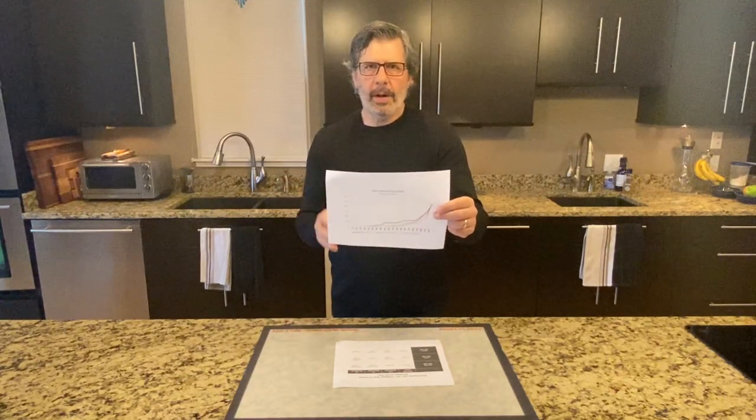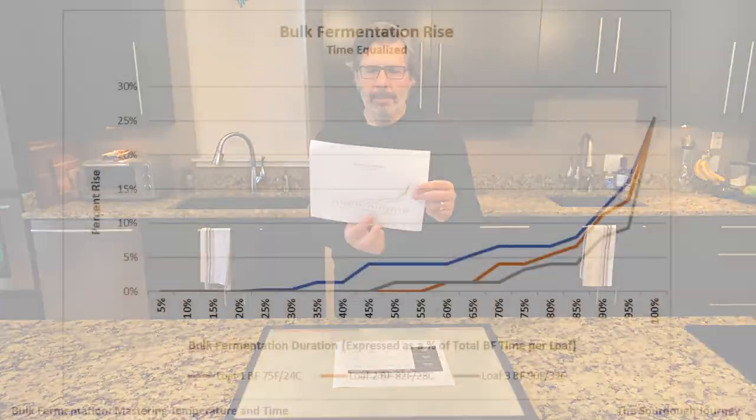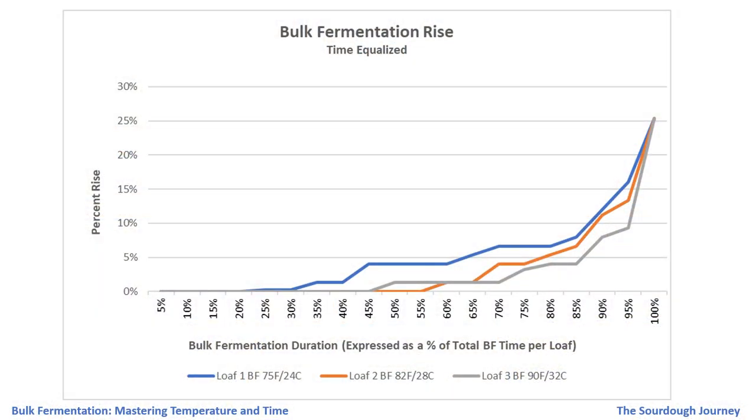In the second chart, what I did was take those three curves and equalize them for time. On the bottom horizontal axis I've expressed each of those three curves as a percentage of its total bulk fermentation duration, putting them all on the same scale. When you lay them on top of each other, you see these curves line up very closely to each other — demonstrating that the relationship between bulk fermentation activity and temperature is very highly correlated and very predictable.